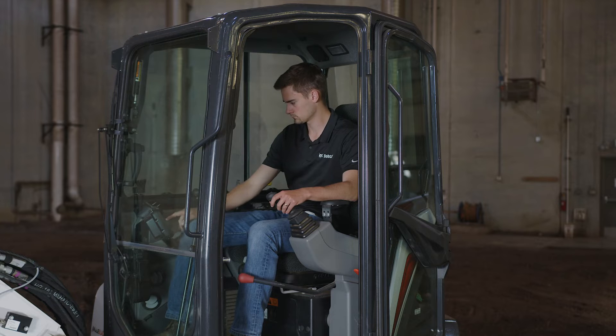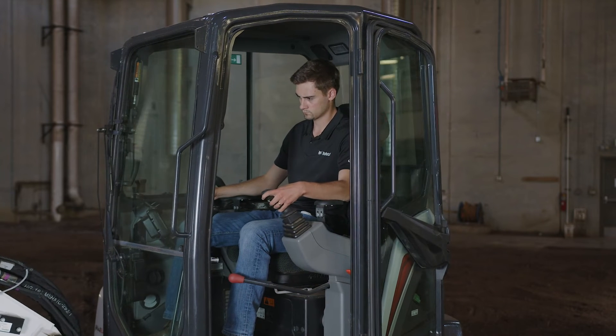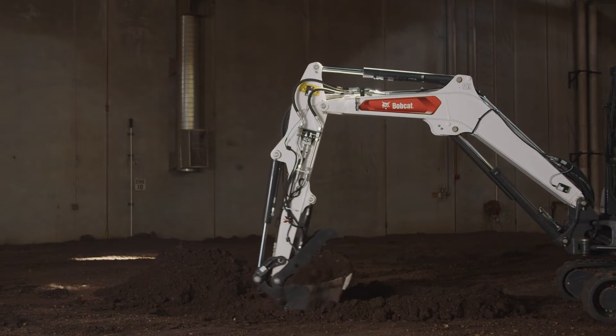To begin sustaining a grade, the grade point must already be established. For today, the grade point is set to 24 inches below ground level, which I have already achieved.